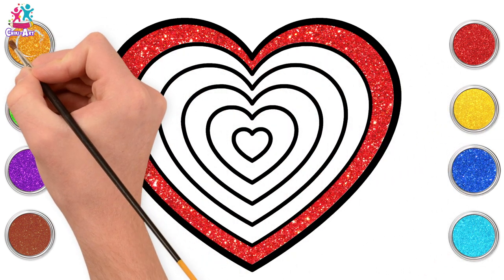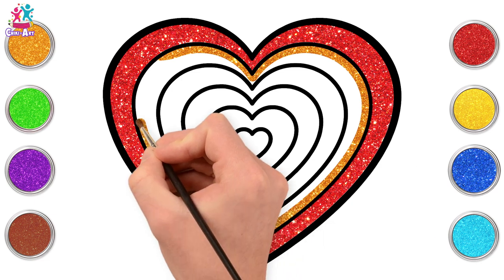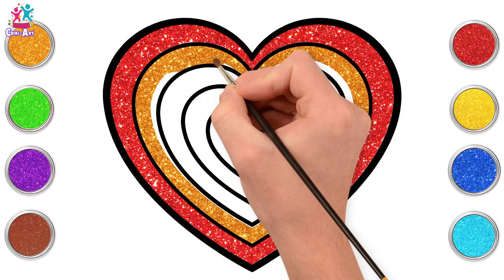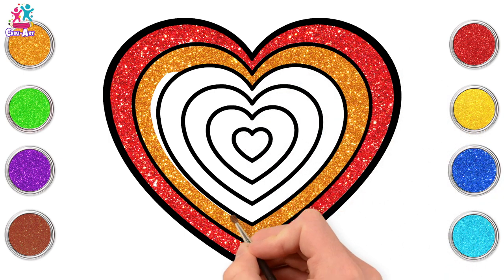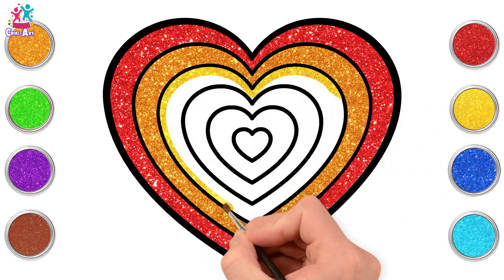We're going to go for a lovely gold-orange colour next. There! Just following the shape around, staying in between the black lines. Let's go for yellow now. You see how we're getting lighter?